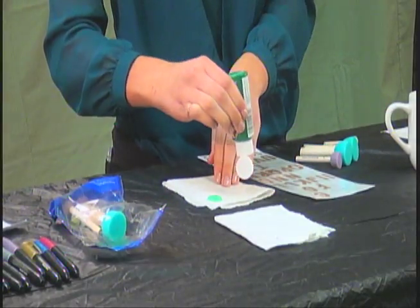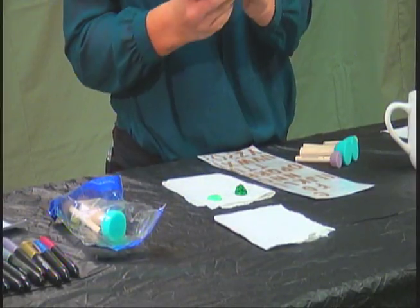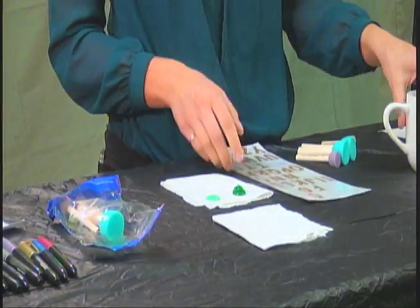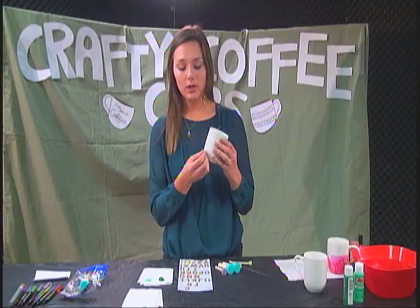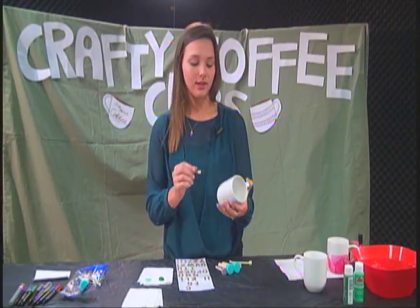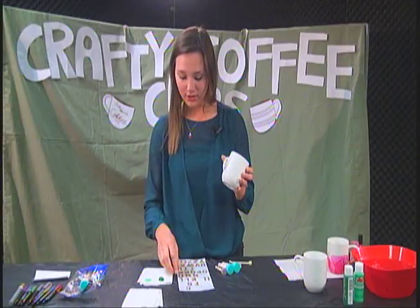Moving on to the next color — just going to add some of that. And then before you begin painting, you're going to get your stickers and place those on your mug. Basically what's going to happen: you put the stickers on it, then we paint over it, and when we peel the stickers off the word will be there. I am going to do the word 'joy' because that's festive and it's not very many letters. So we're just going to put that on the cup.